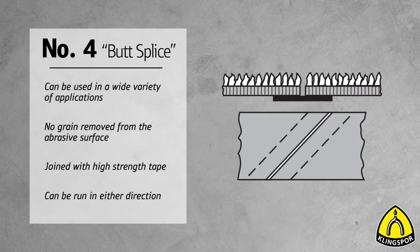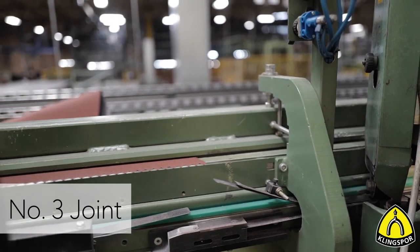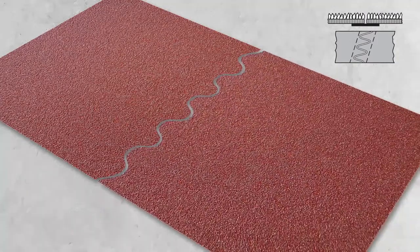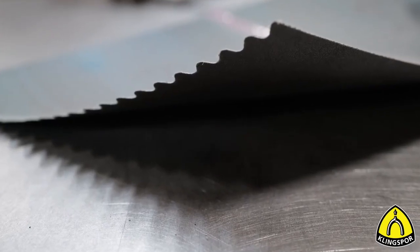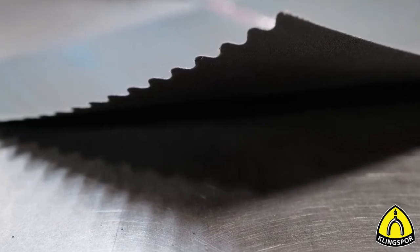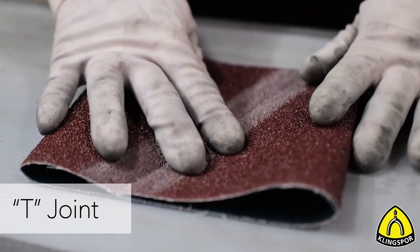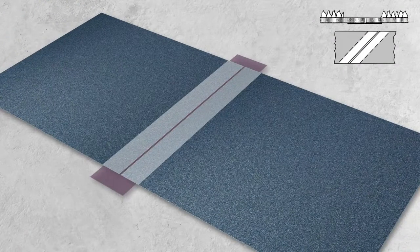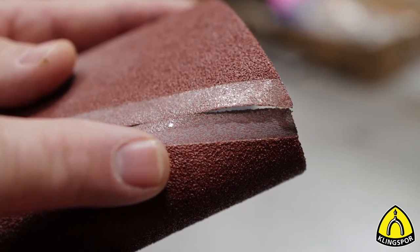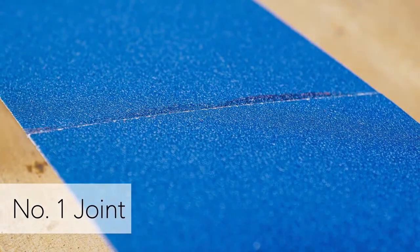The number four joint — the butt splice — has both ends butted together and joined by high-strength tape. It allows running the belt in both directions for greater belt life and convenience, and is used for a large variety of applications. A similar joint is the number three joint — the only difference is that the ends are cut in a zigzag. This joint is ideal for the glass industry and is available in grits 80 and finer. On very fine cloth belts, the T-joint finds use — a top-skived number four butt joint for platen sanding on wide belt sanders, 150 grit and finer.